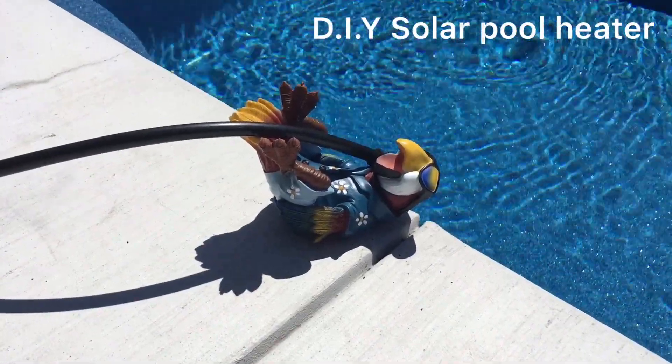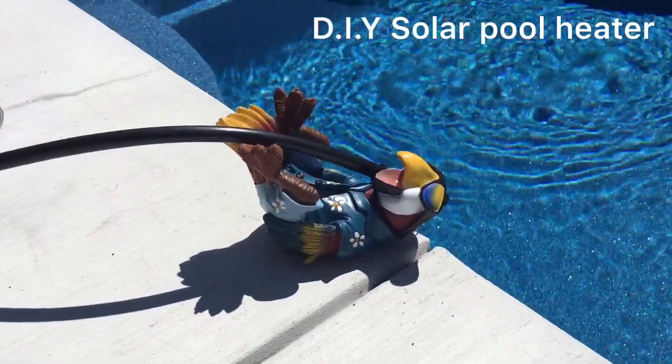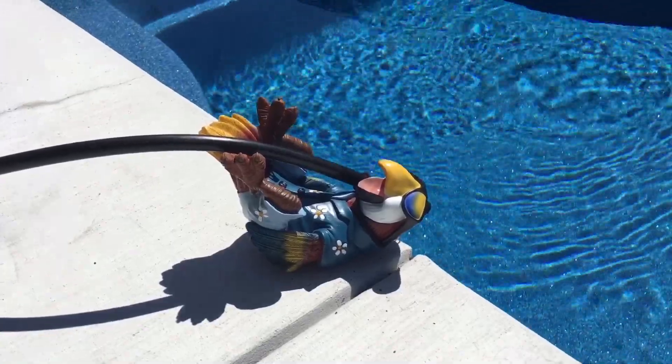Hi everyone, day 20 of the quarantine here in California. I'm just kind of setting up my solar collection system for my swimming pool to heat it up with solar, and I'm going to show you what I've got going here.